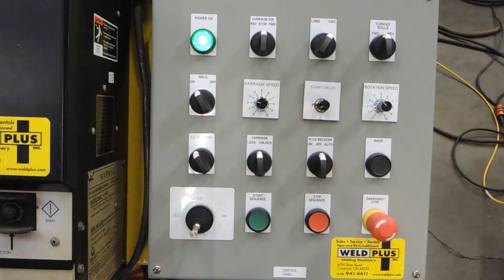Hello everyone, today we're going to be reviewing the circumferential and longitudinal side beam welder that we put together. This is actually a custom piece that a customer of ours had built for their own operations, which we purchased from them. This is our retrofit following a customer desiring this piece.